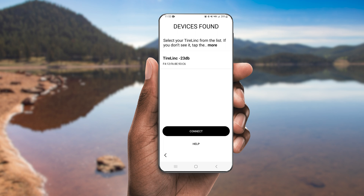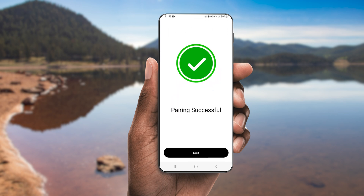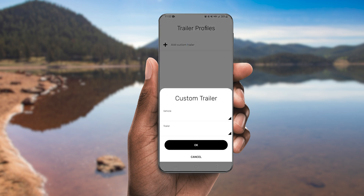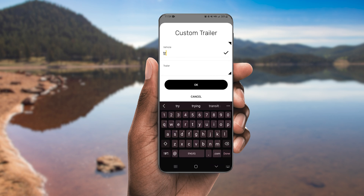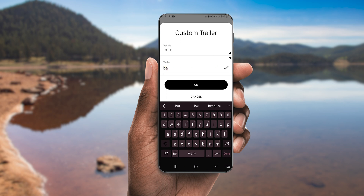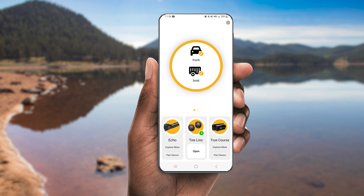Select your device and tap the Connect button. Once pairing is successful, tap Next to create a custom trailer profile. Name your setup for easy reference, then click Finish. You will be returned to the OneControl Auto home screen where your custom trailer profile has been saved. Now you can click Open underneath the TireLink icon to set up your trailer and identify the number of tires and axles you'll be monitoring.